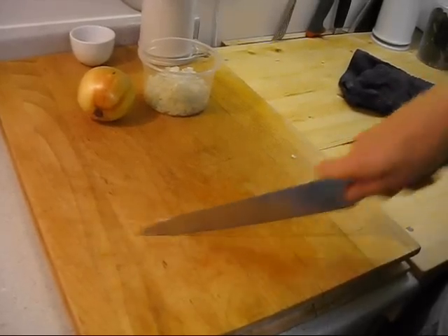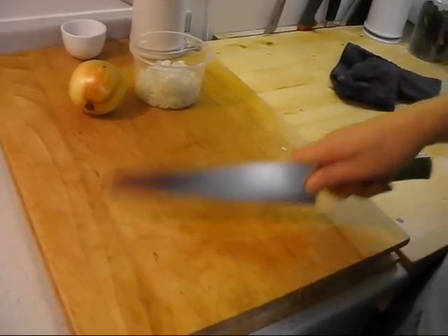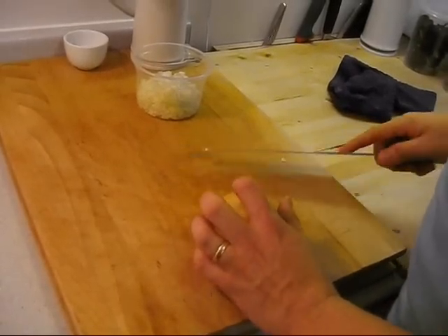When I was in cooking school, they made us do this — just to get the motion of cutting, to master that motion.